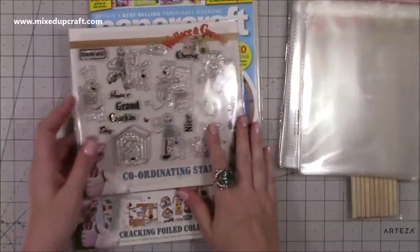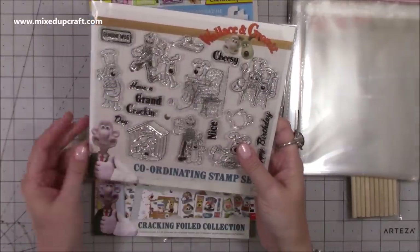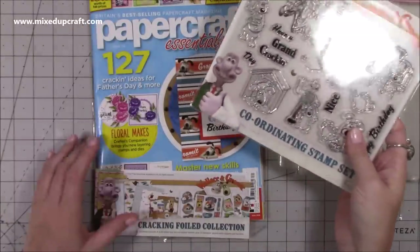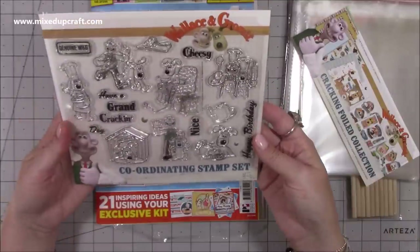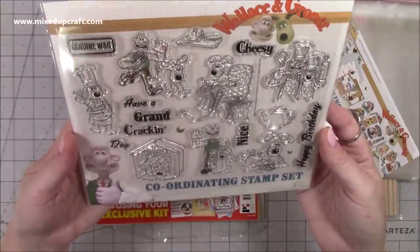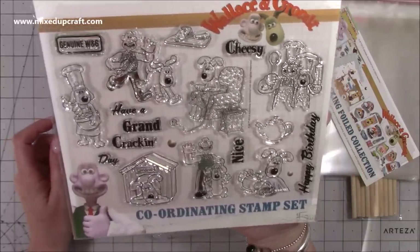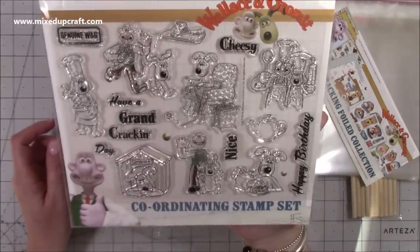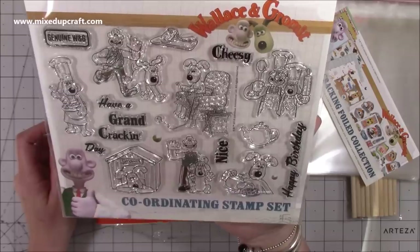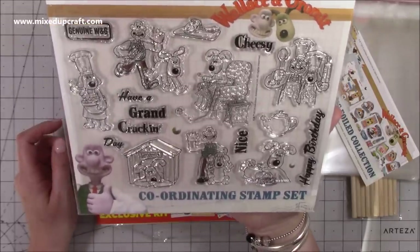Then I was really happy that I got the last one in WH Smith - this is the latest Papercraft Essentials and it's the one with Wallace and Gromit. Oh isn't it adorable? You get this really nice stamp set. Anybody outside of the UK, I'm not sure if Wallace and Gromit is something you will know of. I imagine it's been shown on other channels around the world, but this is just - oh Wallace and Gromit, you just love them.